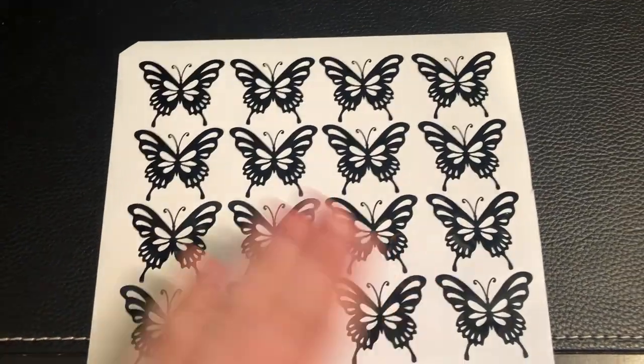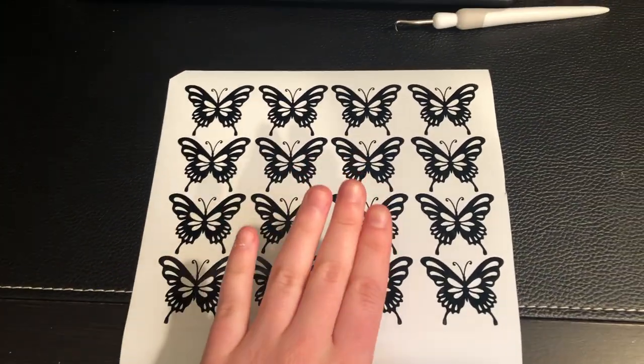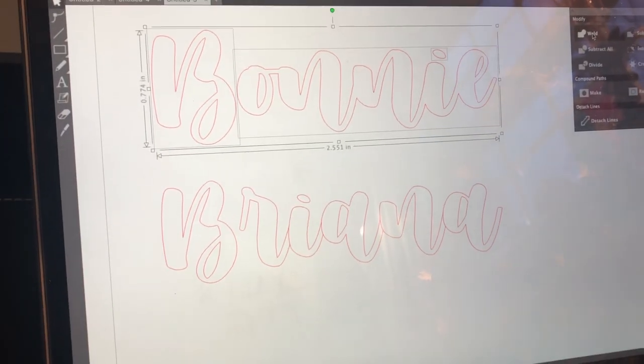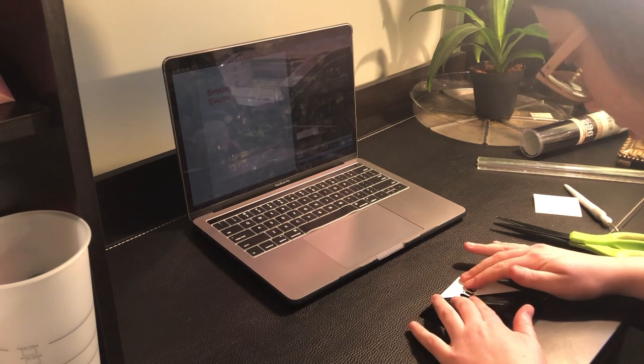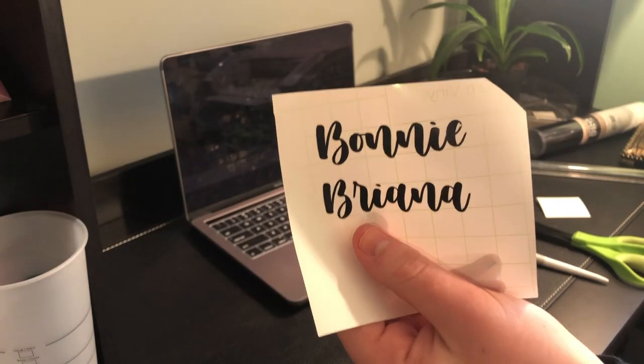I just finished taking out the little black cut-out pieces. Now I'm going to cut out their names on this extra black vinyl scrap I had. I made the mistake of cutting it one way instead of the other, because the second way looks a lot cleaner and doesn't separate each letter. Now I'm getting my transfer tape and starting to transfer the black layer on top of the holographic layer.